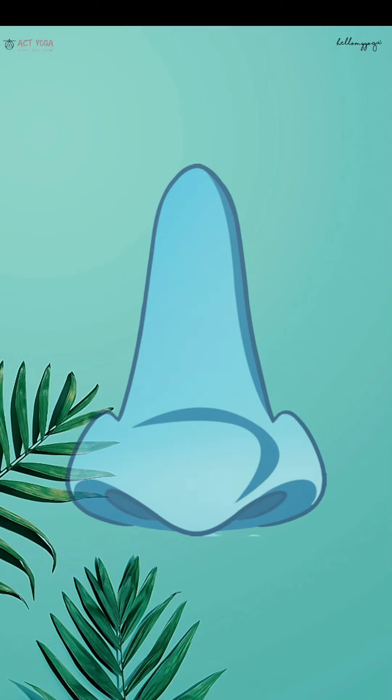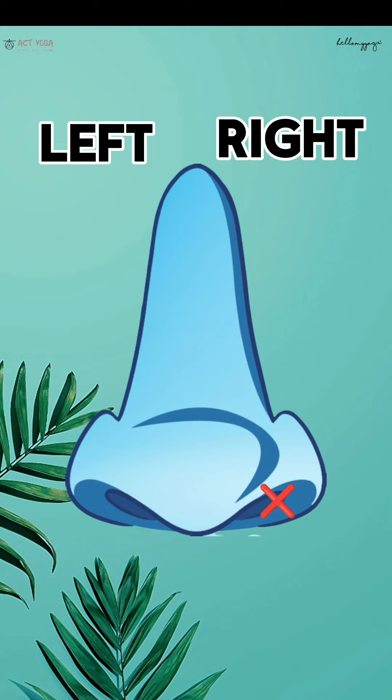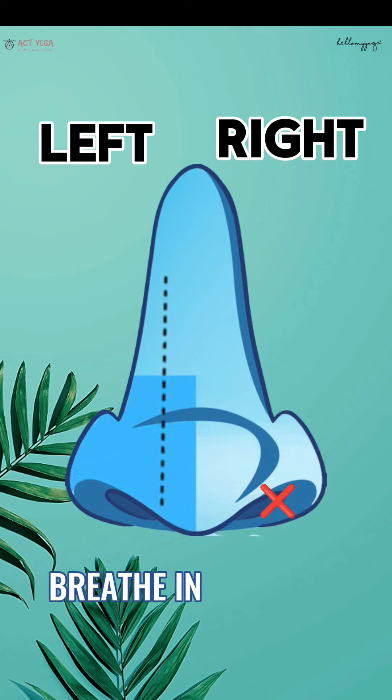Let us do Nadi Shodhan Kriya. Close the right nostril with the thumb of the right hand. Slowly breathe in with the left nostril. Make it as slow as possible.